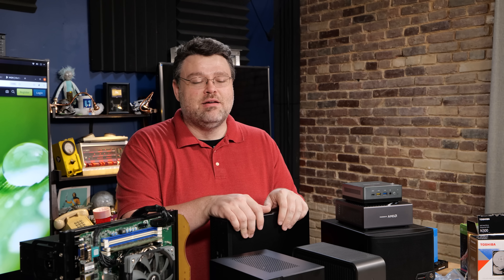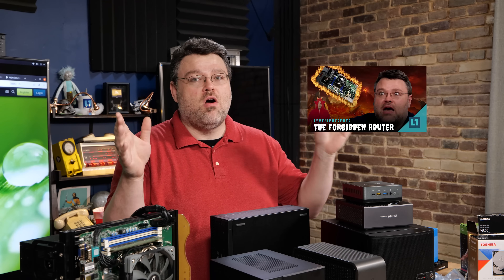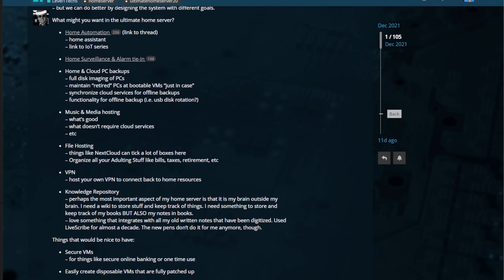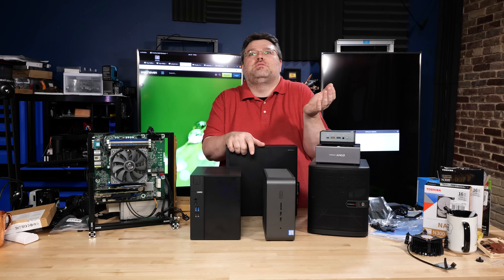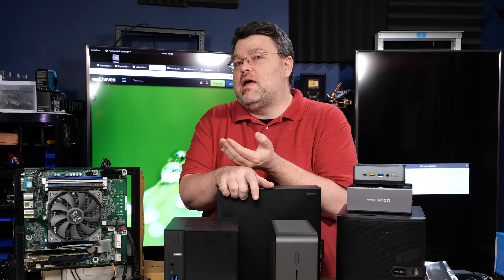I did the video series on the forbidden router. We've got the ultimate home server guides on the Level One forum for building your own Zettelkasten, your own ultimate media server, or your own repository of all human knowledge for when the internet goes down and you need your own local copy of Wikipedia. Well, maybe that last one is coming.